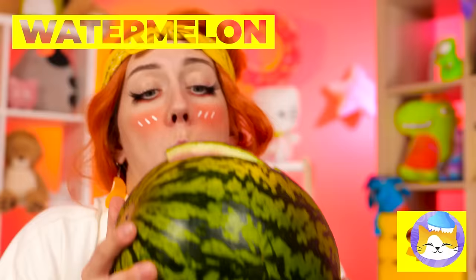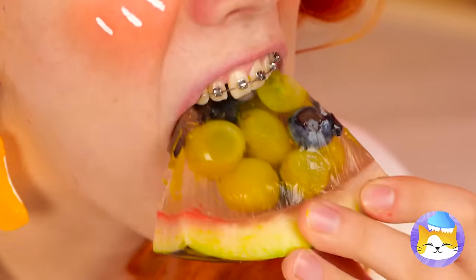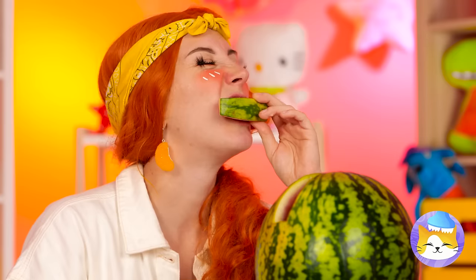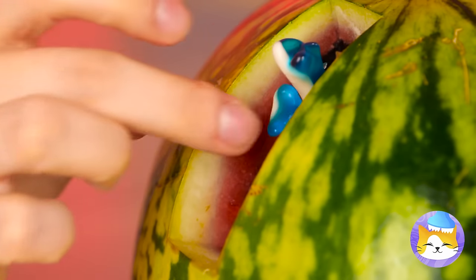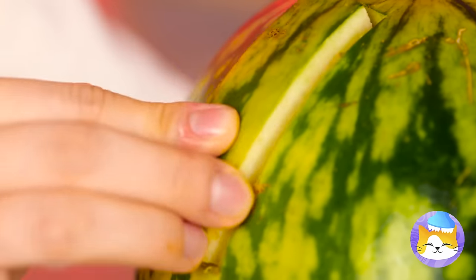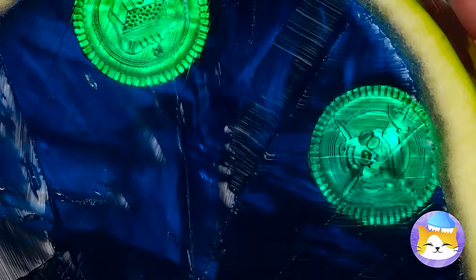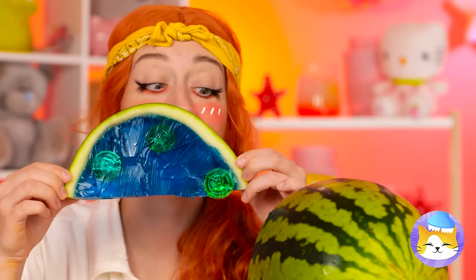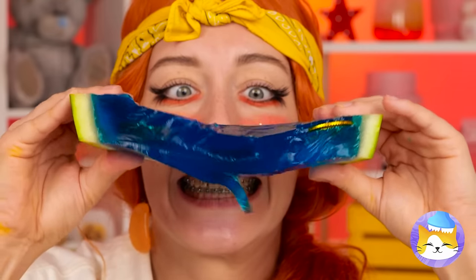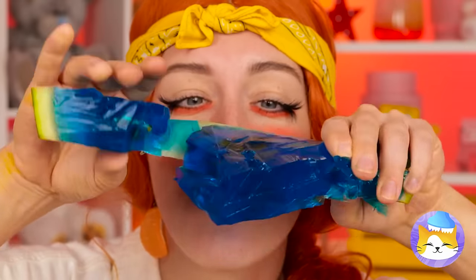Ooh, it looks like snack time — but this is no ordinary watermelon! Grapes are nice, but why don't we add some gummy sharks and candy coins? Give it time to settle and get slicing. Oh, it's as blue as the ocean — and it dances just like the waves! So much fun, you might forget to eat it.